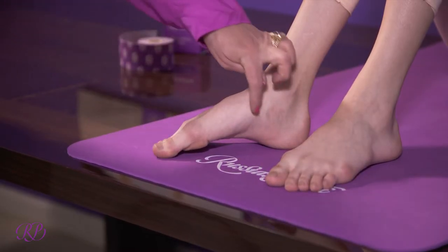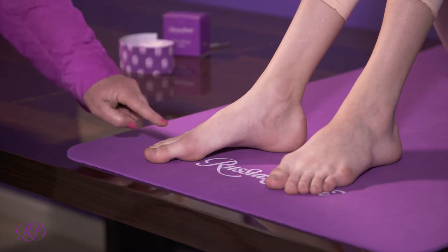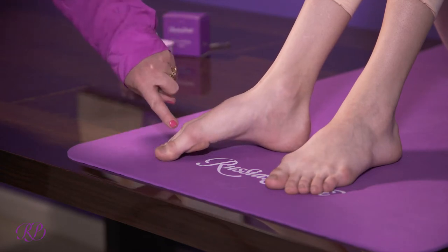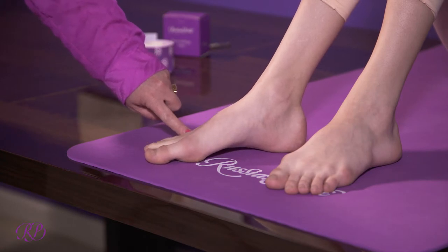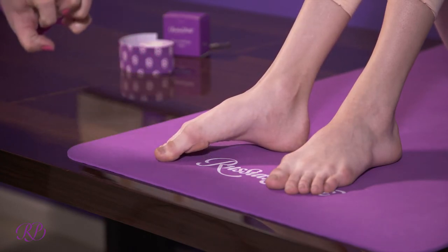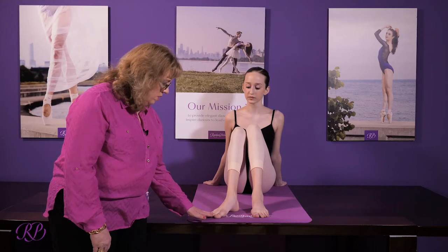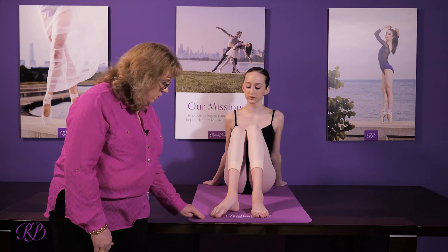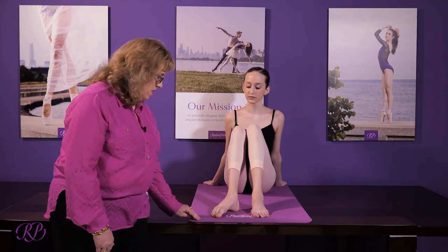This exercise is working the internal foot muscles of the arch, and those muscles attach at the back of the toes where they meet the metatarsal heads. So we do not want any scrunching of the toes for this particular exercise. The doming exercise is very helpful to work the internal foot muscles of the foot.